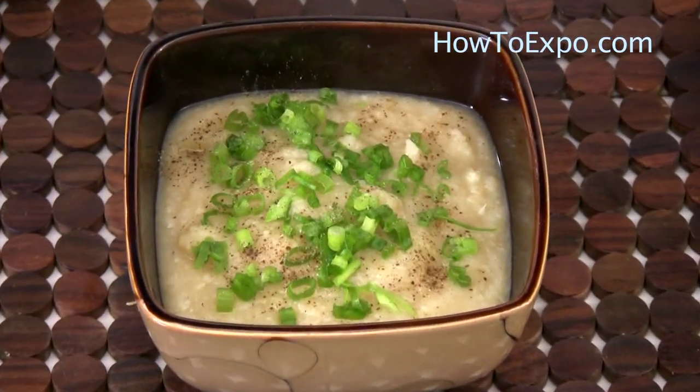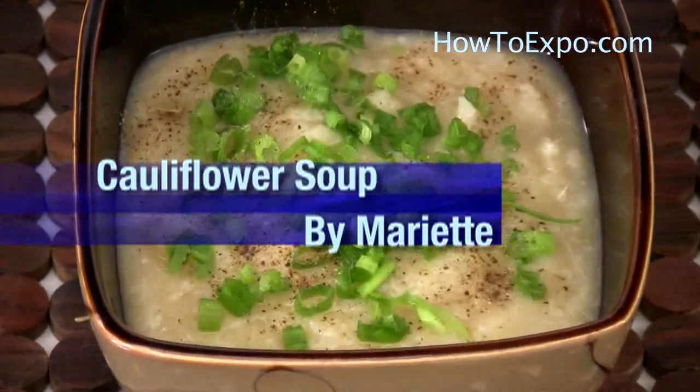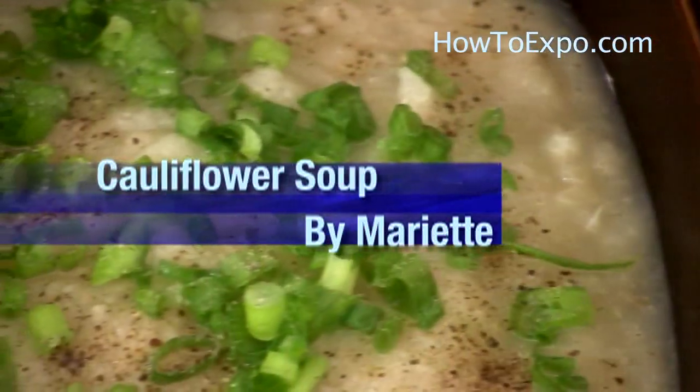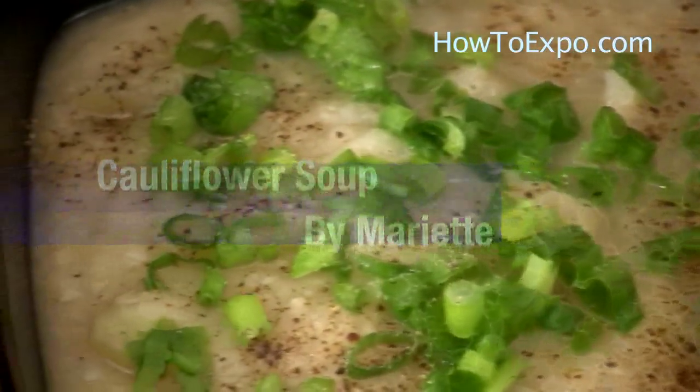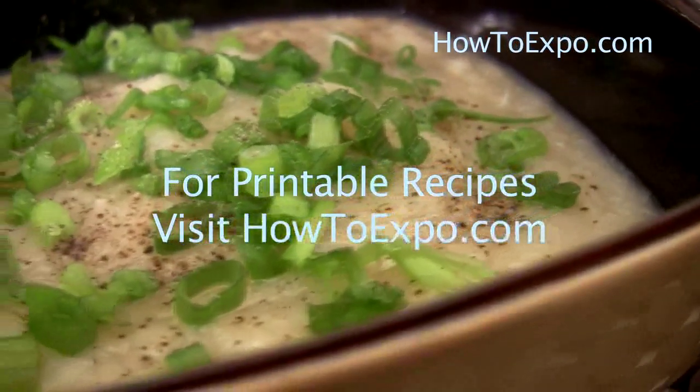Hi, this is Mariette from howtoexpo.com. Welcome to my kitchen. Today I'm going to prepare cauliflower soup. To print this recipe, visit howtoexpo.com.